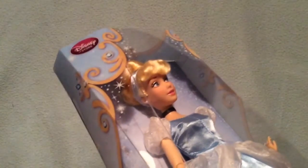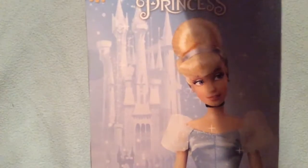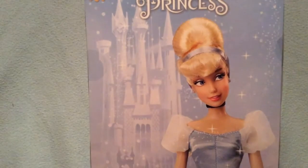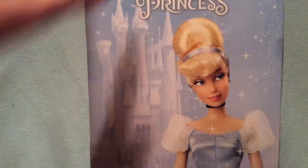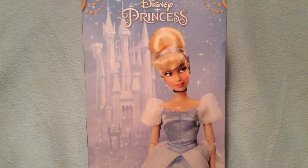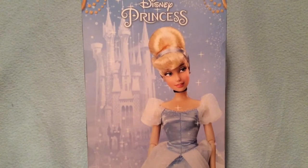At the top corner it says Disney Store. She is super pretty and I can't wait to take a closer look at her. On the back there's another picture of her which is super gorgeous — you can also see her beautiful palace — and it also says Disney Princesses.